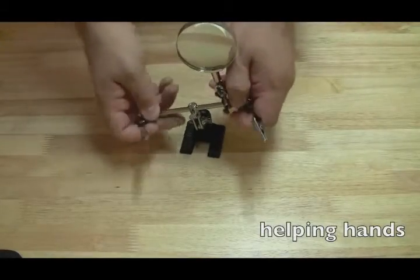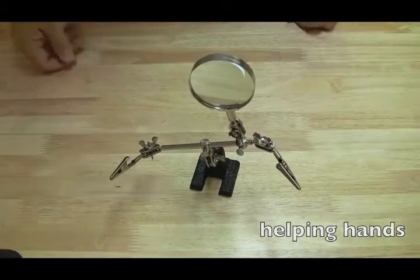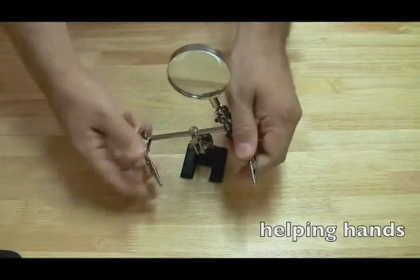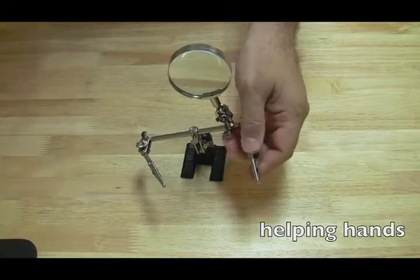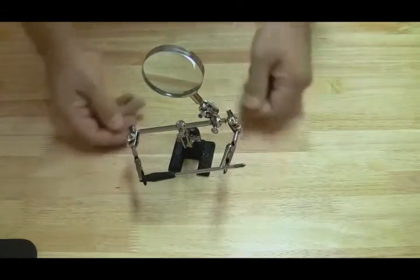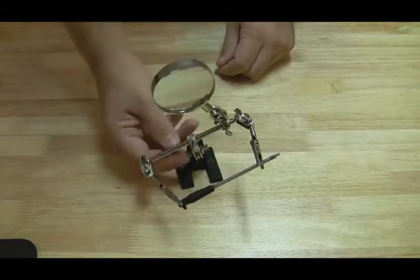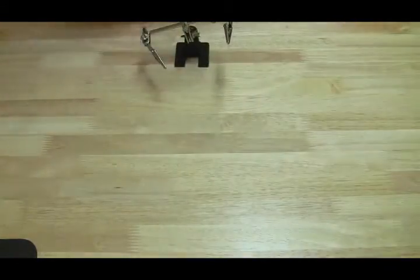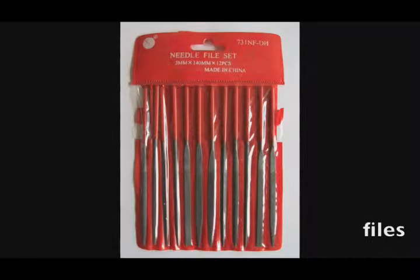Another tool I feel is a must is helping hands. Helping hands is simply a base with some alligator clips connected to it and a magnifying glass. It allows you to hold things, providing you with basically another set of hands so you can do more difficult tasks like soldering or holding things down that would normally be flapping around.